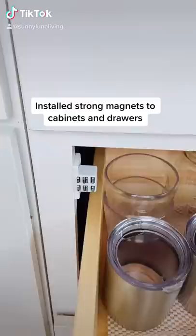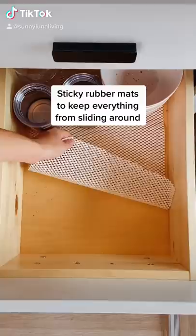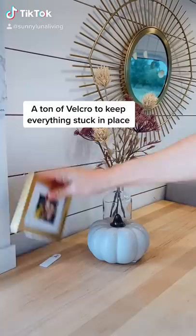We install these strong magnets to all of our cabinets and drawers to keep them closed and shut while driving. Next, we use these sticky rubber mats. They keep everything inside of our cabinets and drawers from sliding around.